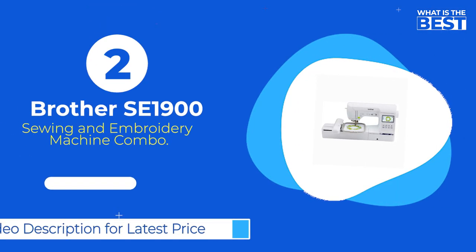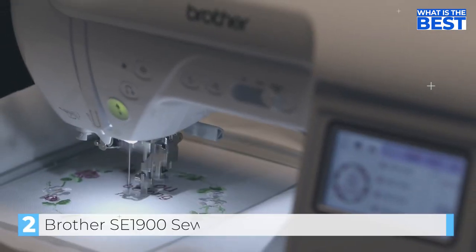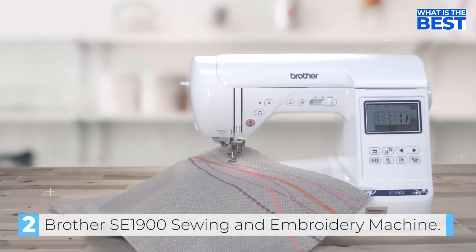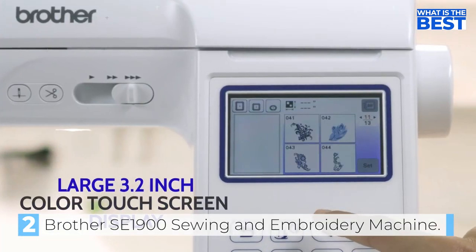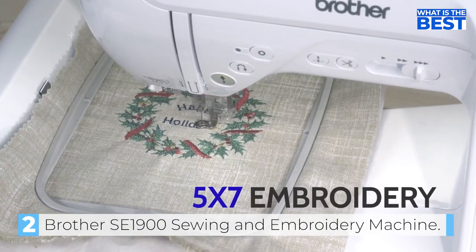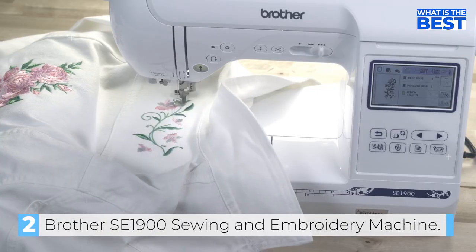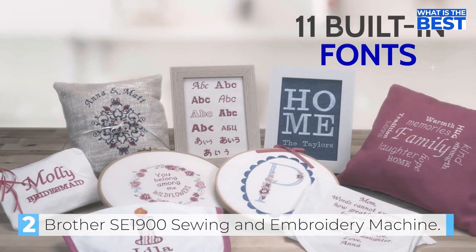Next up in number two we have the Brother SE1900 sewing and embroidery machine combo. The Brother SE1900 is a step up from the SE600, offering an improved sewing and embroidery experience at a slightly higher investment. With a larger field size of 5 inches by 7 inches compared to the SE600's 4 inches by 4 inches, the SE1900 boasts a significant increase in the number of built-in stitches and embroidery designs.